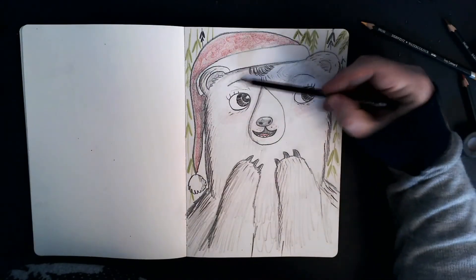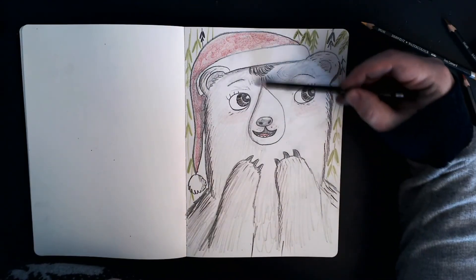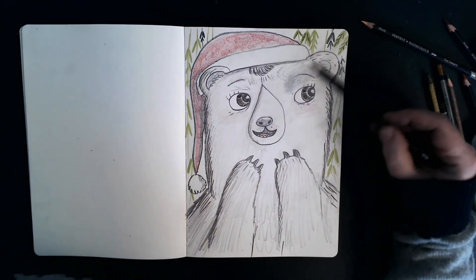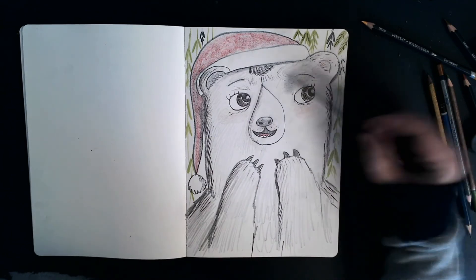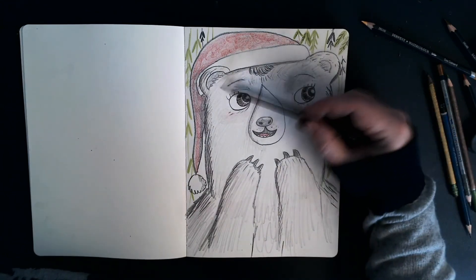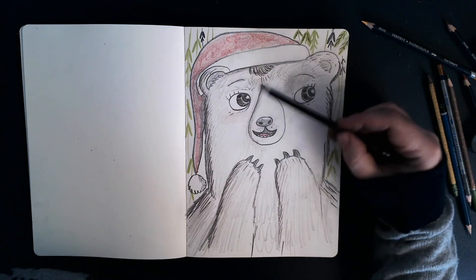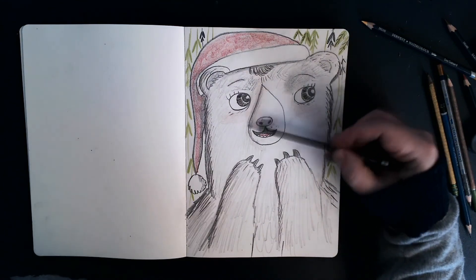Okay, nearly finished. Let's just give her a bit more grey, generally all around, just to show that she is Little Bear and not Daddy Bear — or Mr. Bear, or the Bear and the Piano. I still don't officially have a name for that guy.